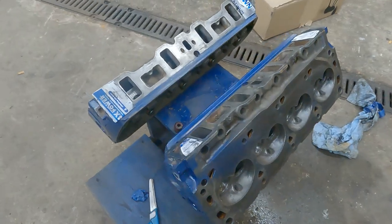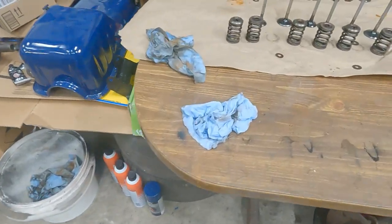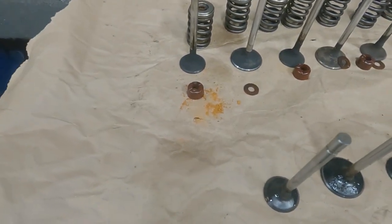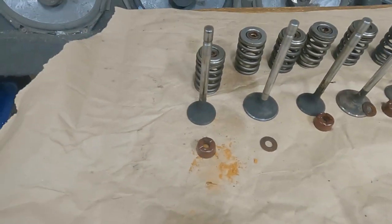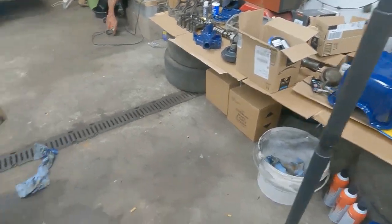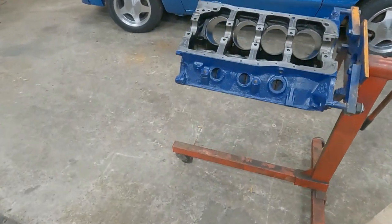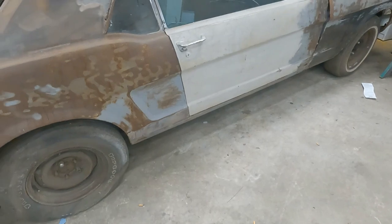Got a valve or two I need to clean up. I got one side done, got these all cleaned, got some oil on them to hold the guides when I stuck them back in the head. I still gotta knock the crusties off those. Valves will be ready to lap, then put the heads back together and finish building this motor for this old Mustang.